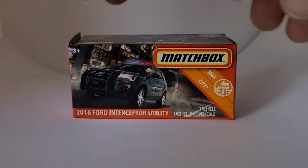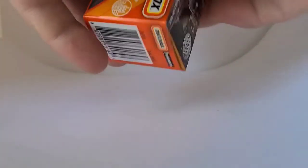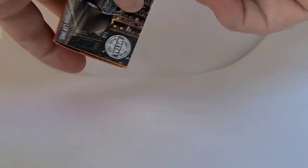Most of the vehicles you see here today I do have in the eBay store if anyone's interested. There is a link in the about section and a link on the top of your home page if you're on your home computer.